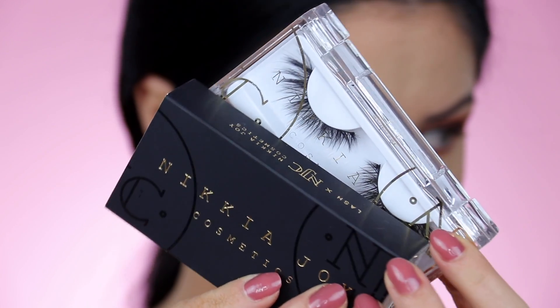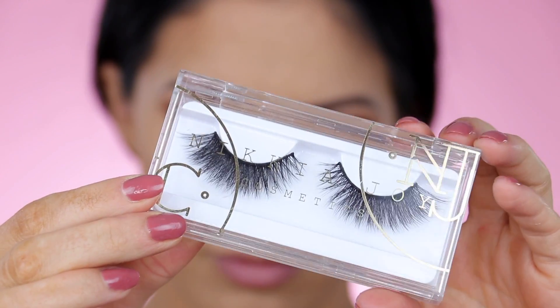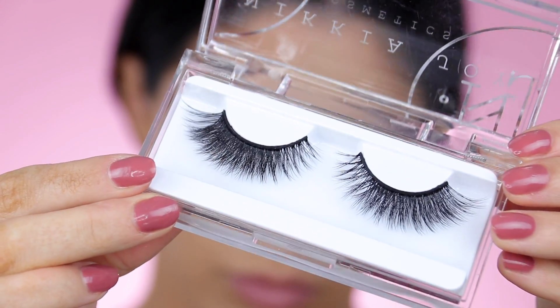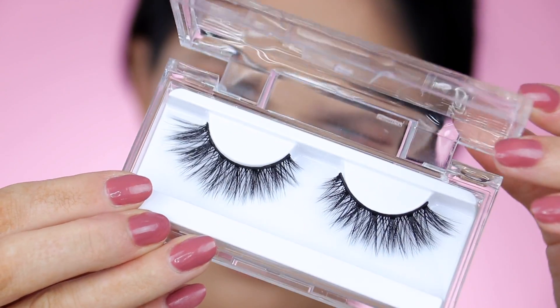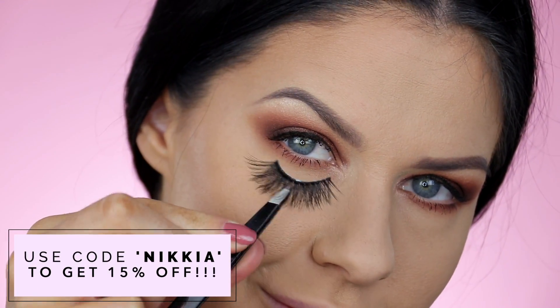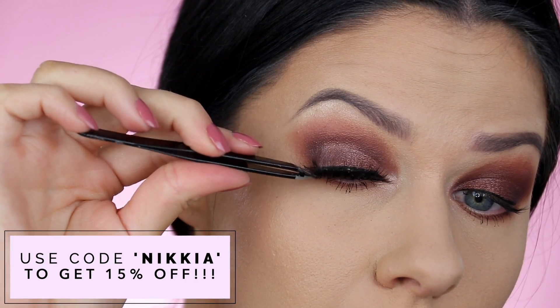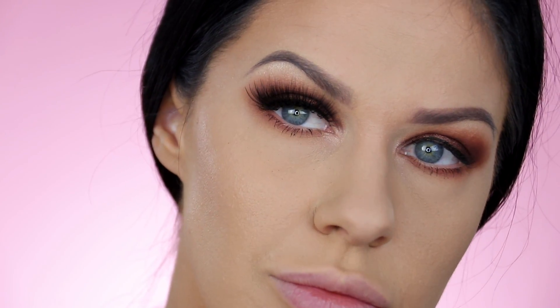We've actually launched two new 3D luxury silk styles over on Nakia Joy Cosmetics, which I'm so excited about. This style here is the Scarlet Lash — really perfect for a smoky eye, super voluminous but still really lightweight and perfectly safe for sensitive and small eyes. The second new style is the Jasmine Lash — this one's a little bit more structured, really beautiful and fans out on the edge to help elongate the eye. Both are available on our website and you can use the code Nakia to get 15% off. We also ship worldwide for free with any purchase over $40. Look how much that transforms the smoky eye — it completely takes it to the next level.